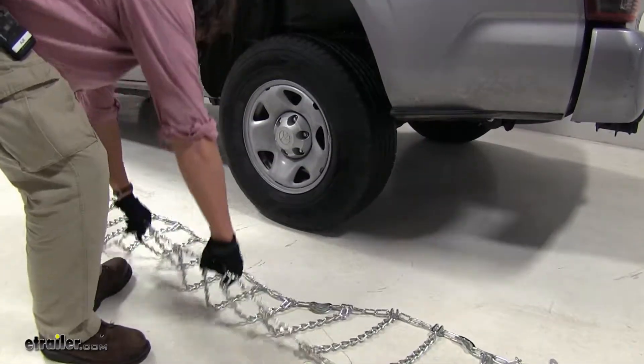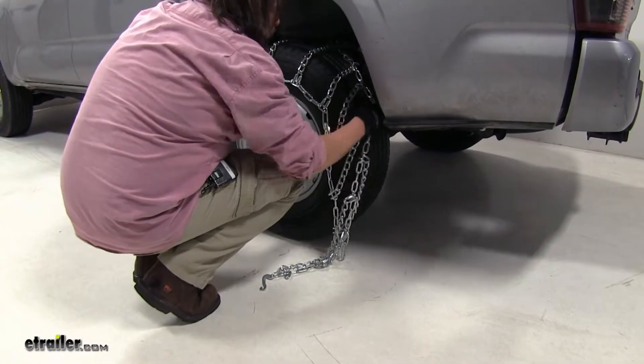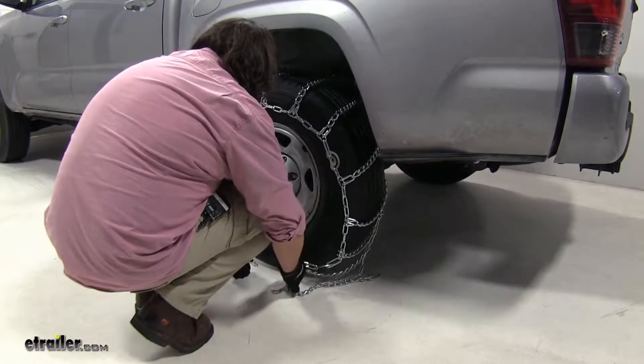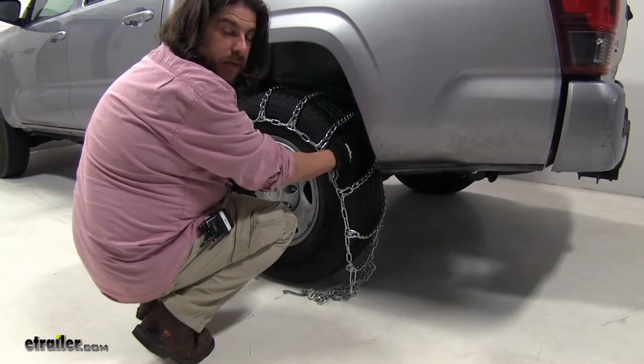Now we'll take our chains and drape them over the tire as evenly as possible. And now we can go to the inside of the tire and make our connections there.